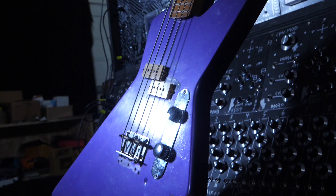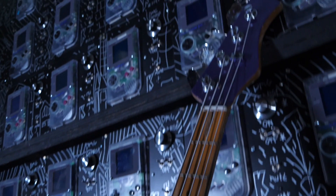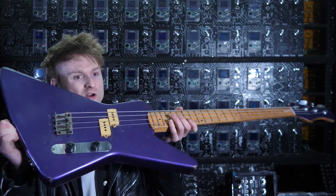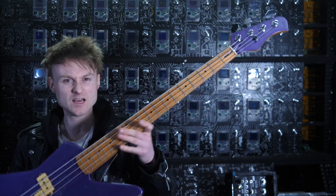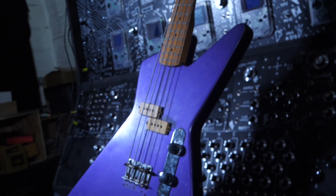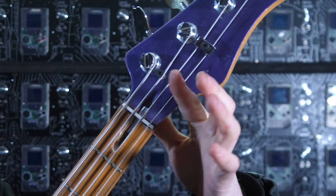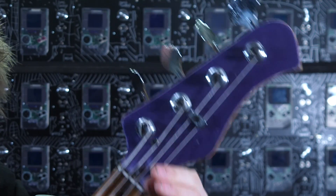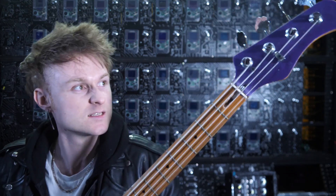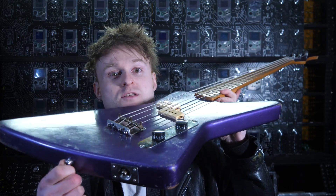It was this thing — a 1980s Hondo Explorer Bass. I got it for around a hundred or so pounds. It was a little bit expensive but I really wanted it. It came with an extra neck because this one's a bit broken at the top — you can see the truss rod has come through. But I decided to put the original back on because it just adds to the character.